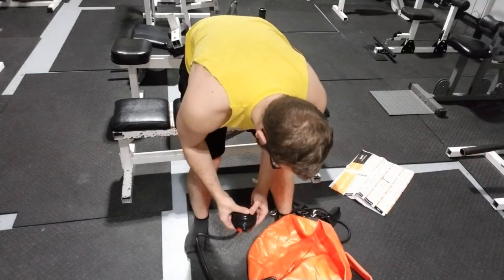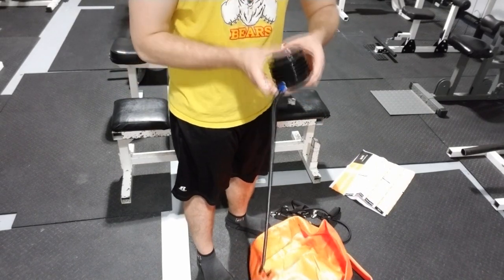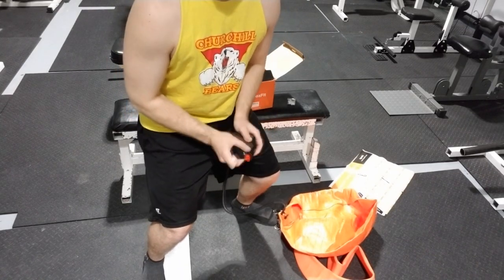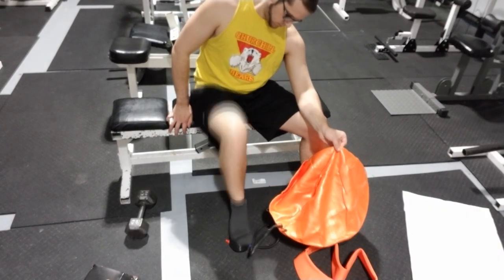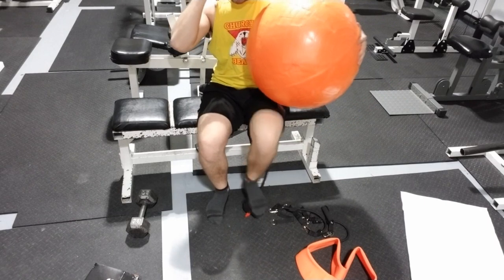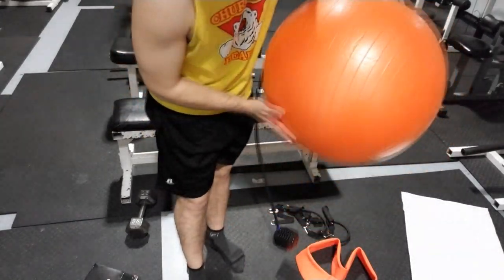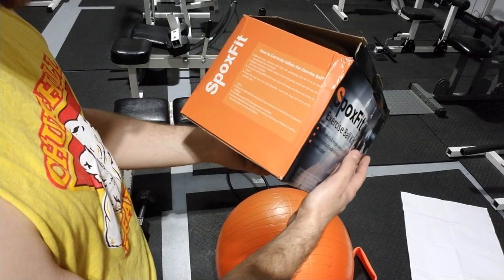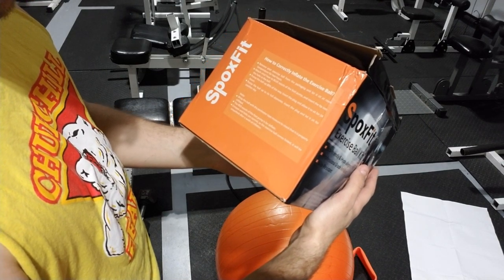Okay let's pump this thing up. Air is coming out the other end — okay, maybe this is supposed to go on the other end. Blue end — good. Okay, we're looking pretty inflated here. There are instructions on the side: pump the ball out about 80% of the way, insert the plug and allow it to sit for 24 hours, then pump the ball up to its full diameter, insert the plug, and let it sit for another day.